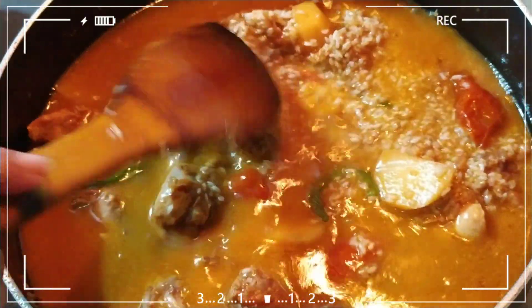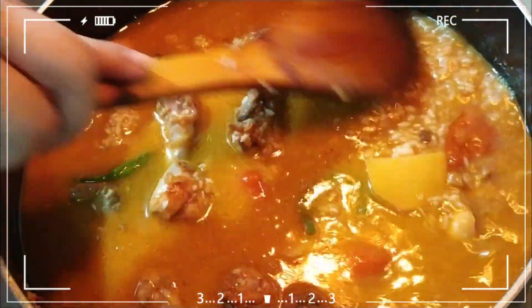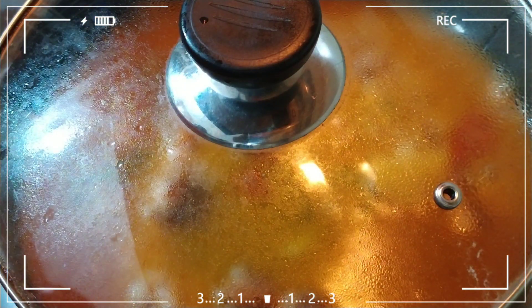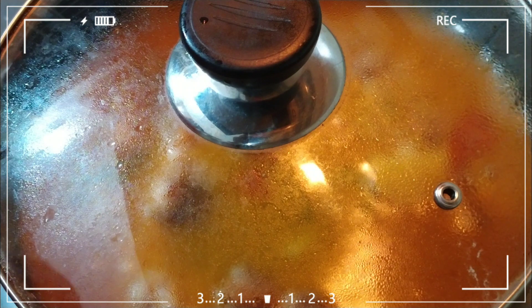We are going to mix it in 30 minutes and we will mix it on low heat.